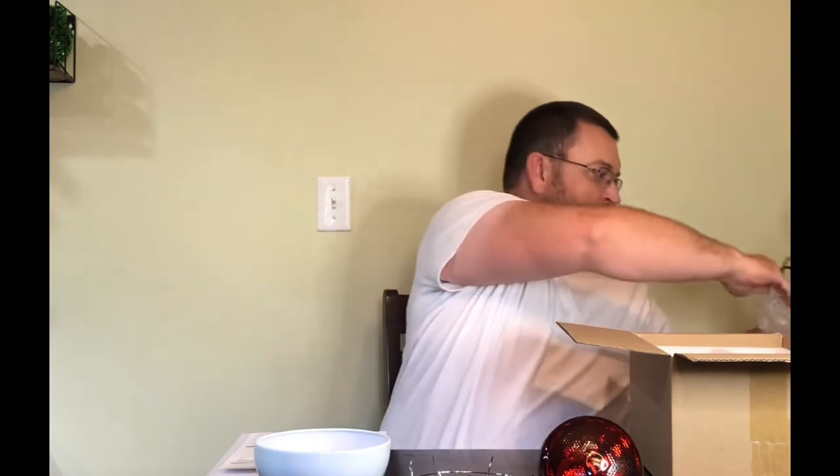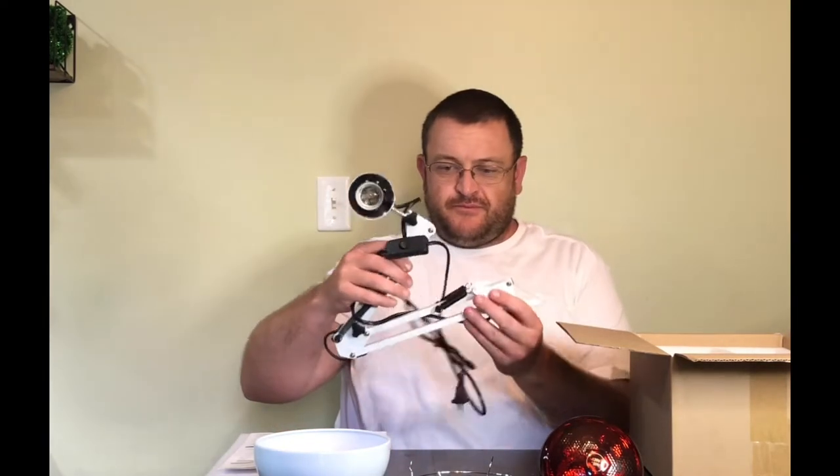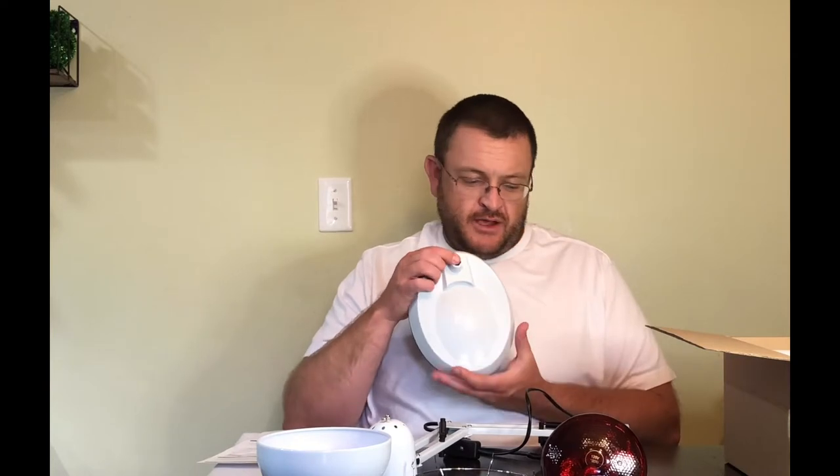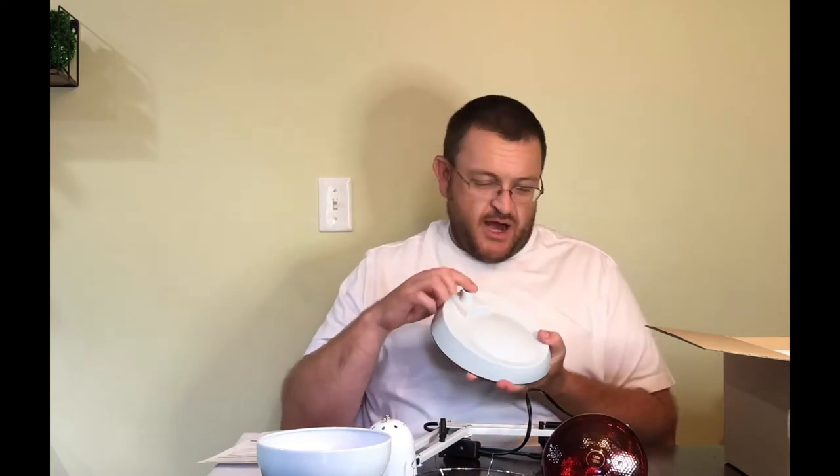This is the lamp cover. This comes with the bracket that will hold the lamp, which is adjustable. The base has a base hole right here that you will attach the bracket to.